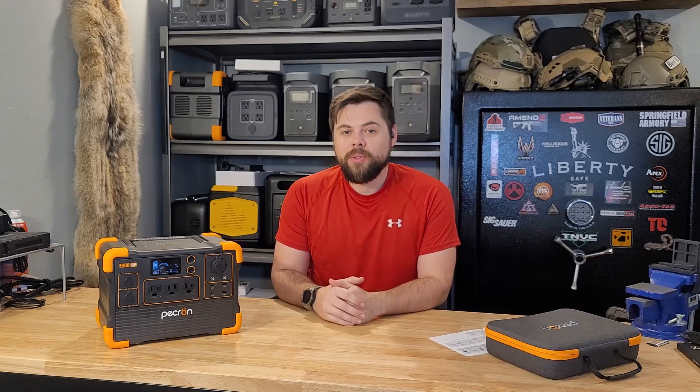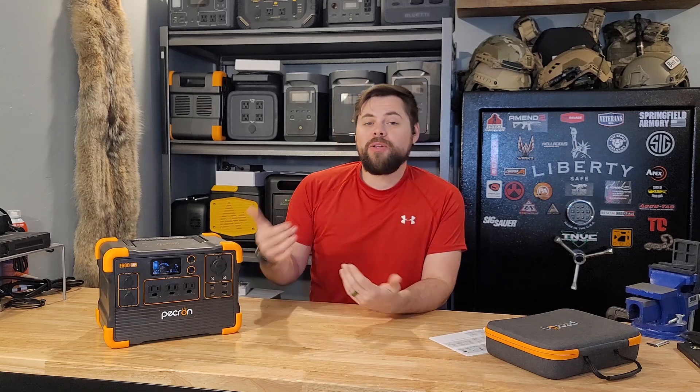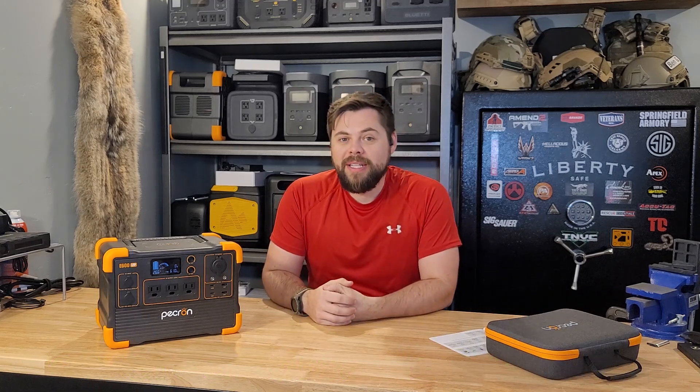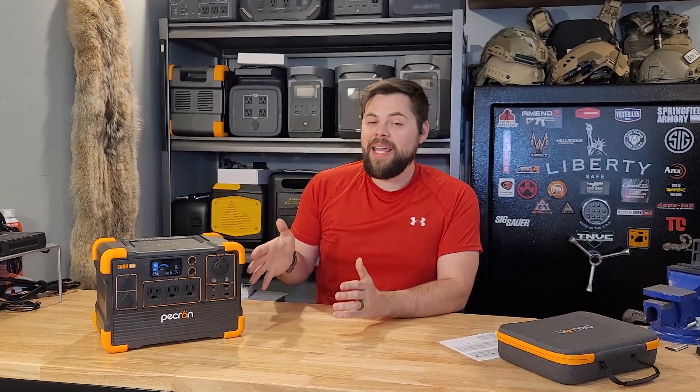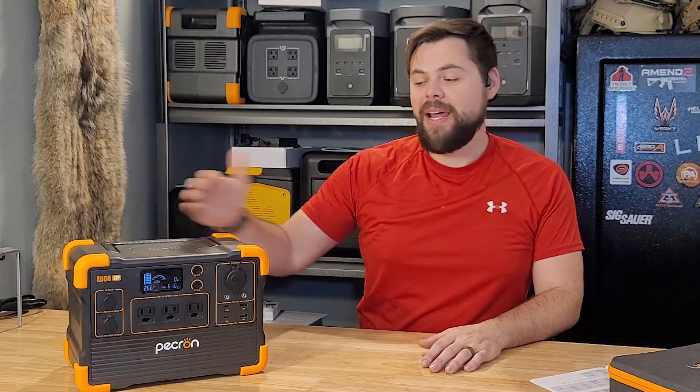The best way to recharge this from solar is with different panels other than those Pekron panels. I liked how portable and lightweight the Pekron panels are, so if you need something portable they could be a decent option. But I definitely got the best input using rigid panels from poweredportablesolar.com — getting about 330 watts into a 600 watt-hour battery is good enough to recharge it in a single day while still running a refrigerator or DC fridge. I didn't get the full 400 watts of solar input, but 330 watts is pretty good. I can fully say this has worked pretty much as advertised.